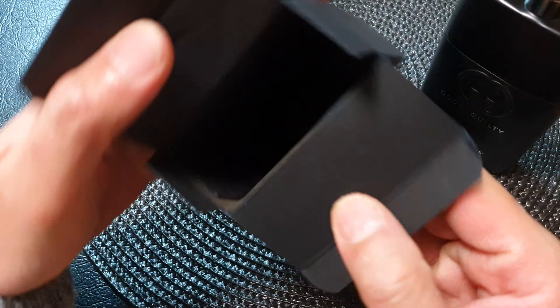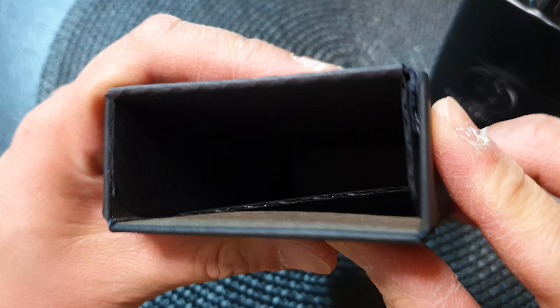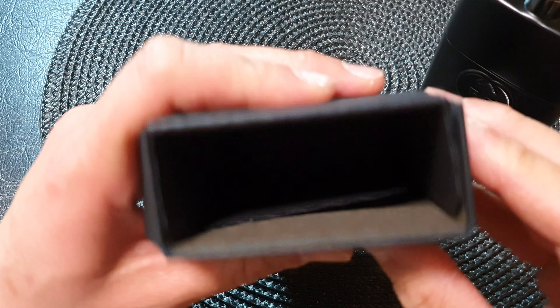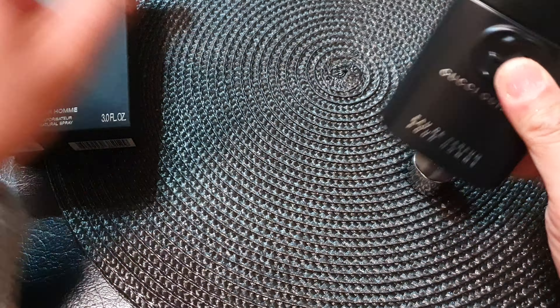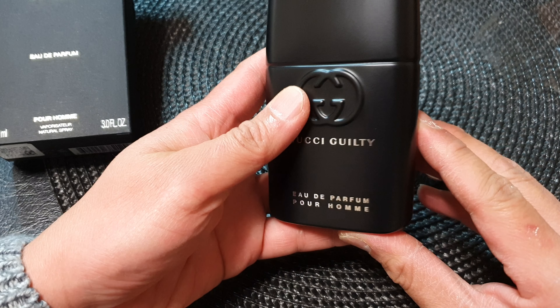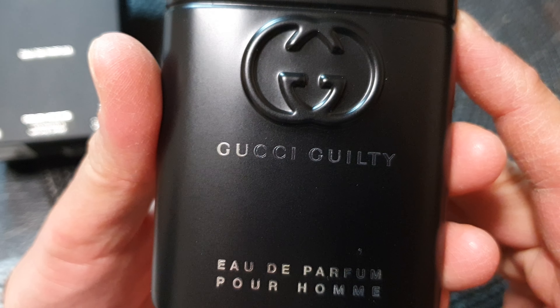And inside the box — let's take a look at the side of the box right here. This is the inside of the box. Just one bottle, 90 milliliters inside the box. And you can see the writing is very vivid and clear.